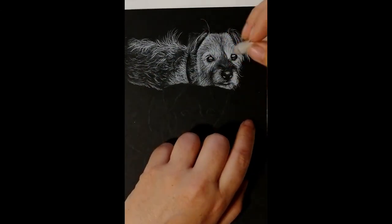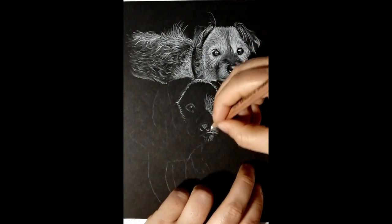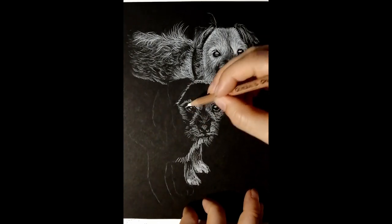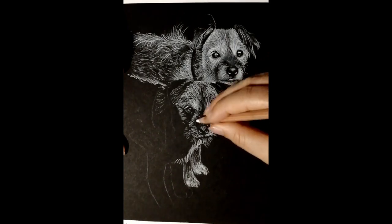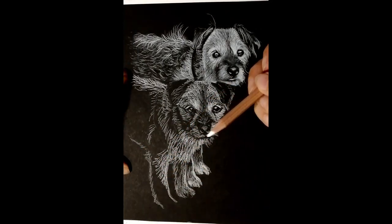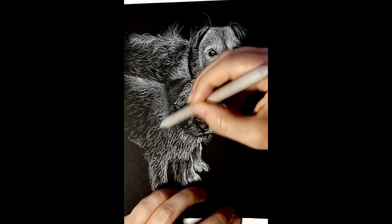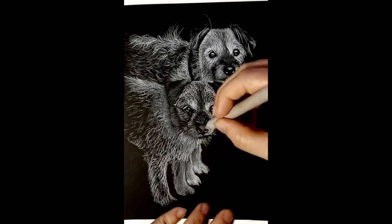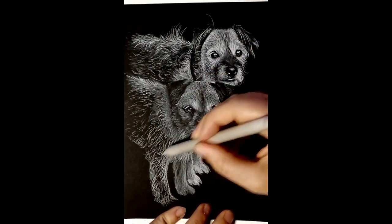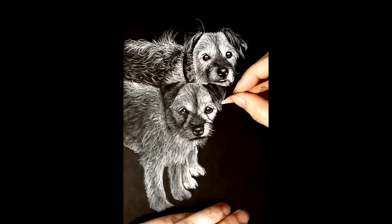Another misconception is that a lot of people worry that a black dog won't show up in this technique because it's a black dog on black paper. But what they don't realize is that when you get light reflecting off a black dog, if you put a pale background behind it, it tones down the highlights and creates a silhouetting effect — the dog just looks like a black shape. When you darken the background behind a black dog, the highlights really pop out in a way they don't with a pale background. So black dogs actually look really good in the white on black technique. These border terriers in the current drawing are an overall brown coloured dog with white, black, and brown hairs all mingled together and they came out quite nicely.